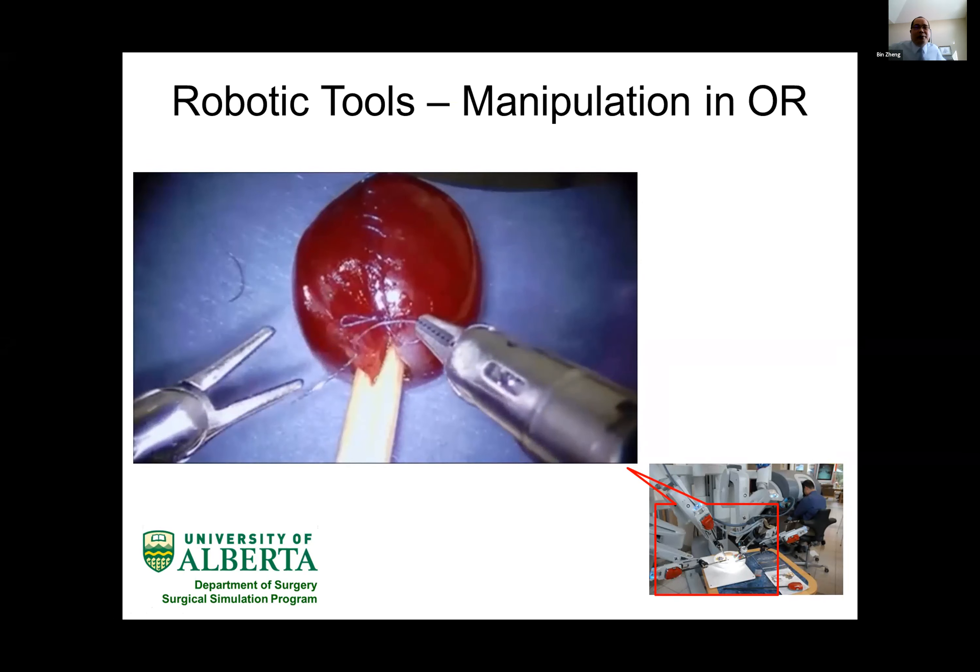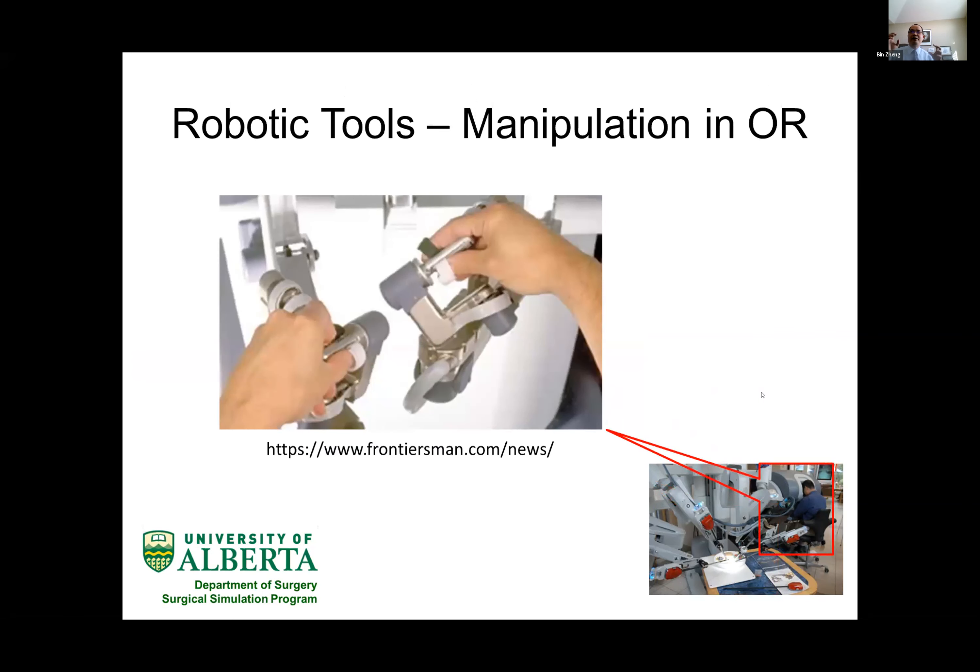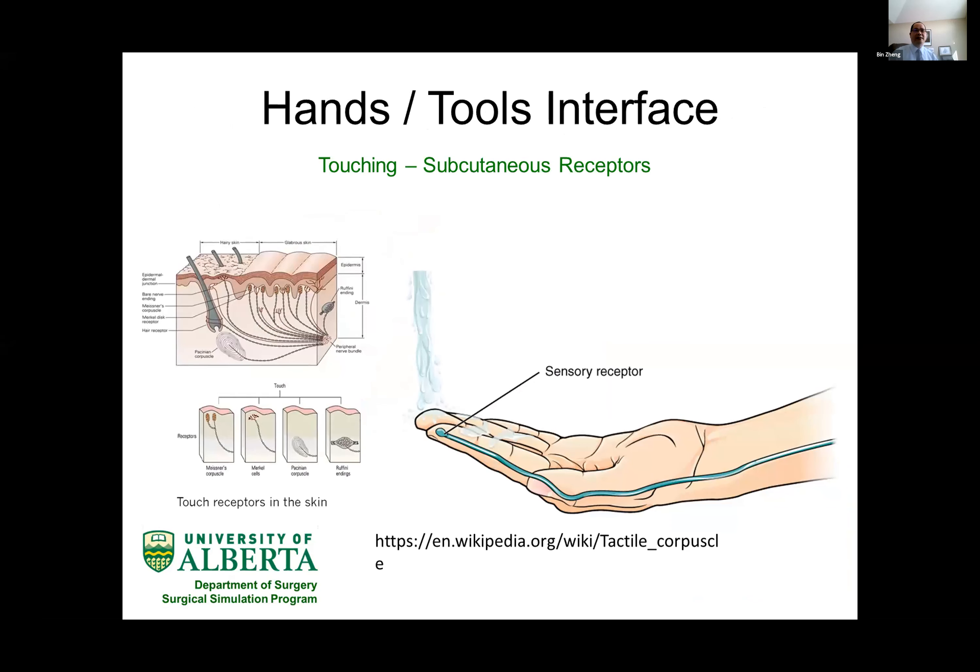If we move our attention to the surgeon's side, you can see the surgeon has to put his fingers into such a unique design to allow precision in the fingertip to translate into the robot arm. This is a kind of unique interface. A surgeon needs to practice under such a situation for a long time before they can get used to such a complex machine system.